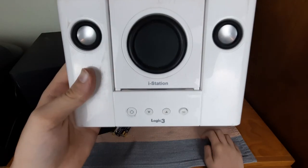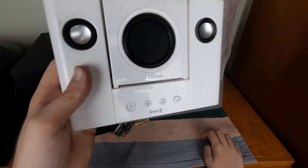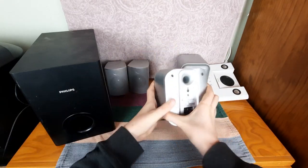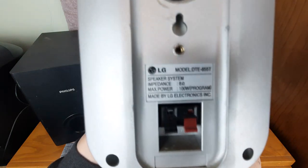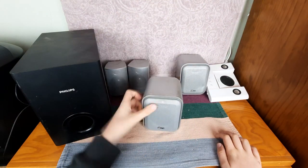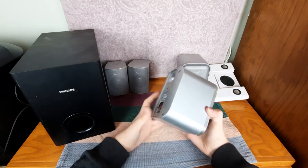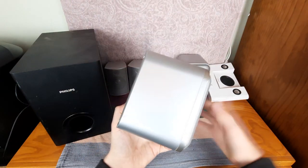Remember when it was 2007 and everyone liked to put 'i' on the front of all their products to try and copy Apple? Okay, the next things are these speakers — the LG DTE655Ts. Apparently they can handle 100 watts, but I doubt that very much. These look to be about 30-40 watts max, but it does say 100 watts program.